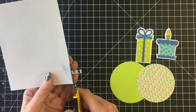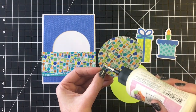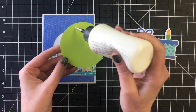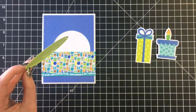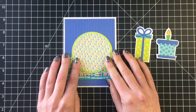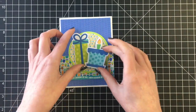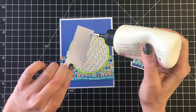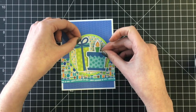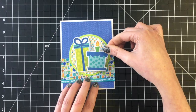I'm going to layer a piece of the candle patterned paper onto lime green cardstock and that will go right over the die cut circle in my patterned paper at the back. Then I can add my presents on top of my focal point, the circles. I adhered one to the left straight down and added some fun foam to the one on the right, and there are all twelve cards.